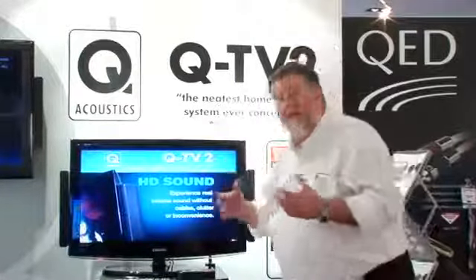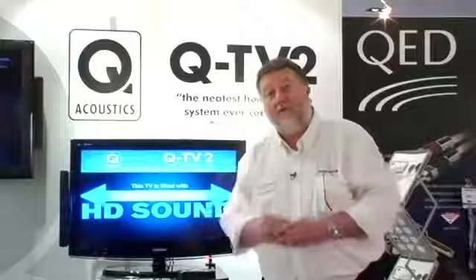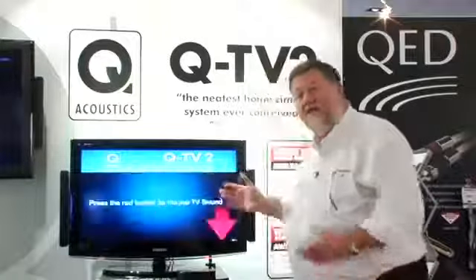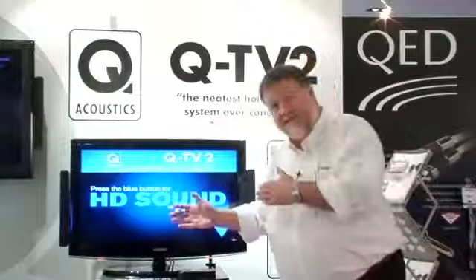It effectively replaces a midi system — we say it's as good as anybody's four or five hundred pound midi system. And remember, it doesn't just upgrade television programmes; it upgrades everything that is plugged into the TV.